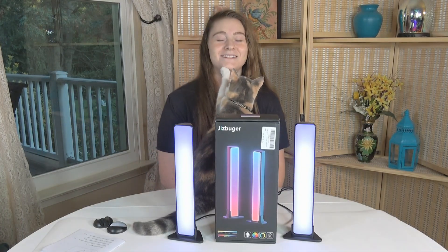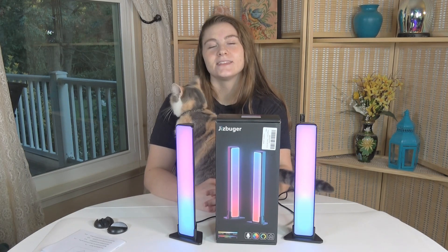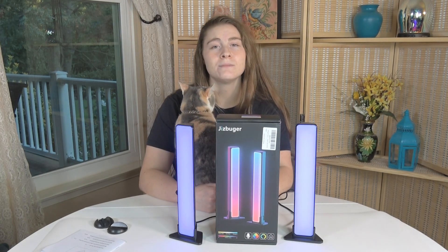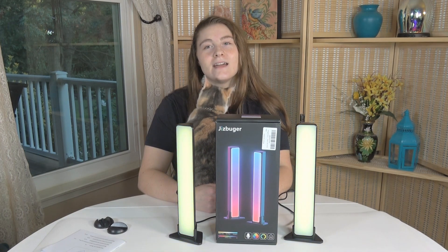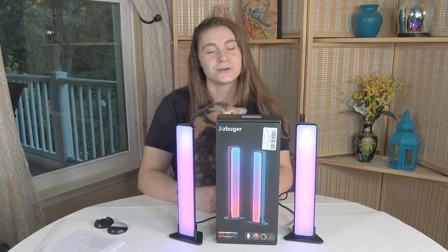I have some cool LED light bars to look at today. These are from Jizzbooger and they have a built-in mic and respond synchronously to the ambient sound, rhythm of your music, movie, or game. There are 16 million combinations to choose from by using the app. Let's take a closer look.